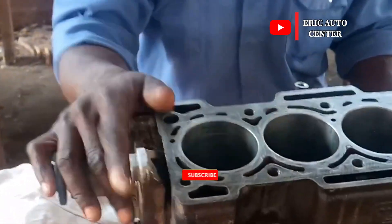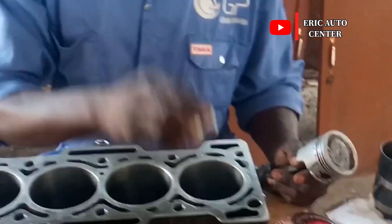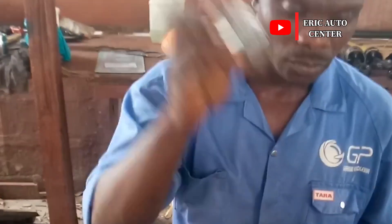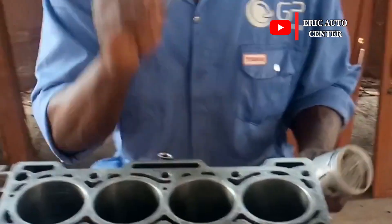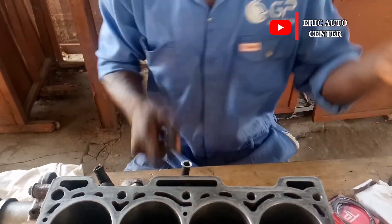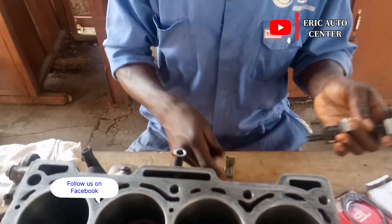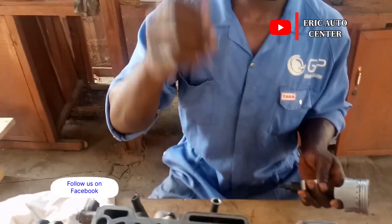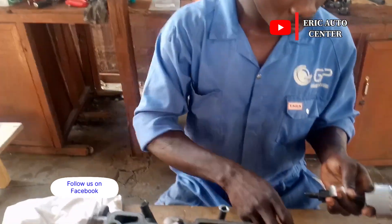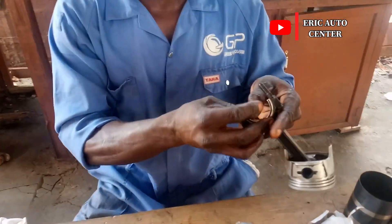It's a new lining, so we have new rings here. I also have with me the connecting bearings. In the first place, I'm going to install this connecting bearing, then the next step will follow. The old bearing has worn out, so we need to change it. This is the new bearing, and I carefully install it here.